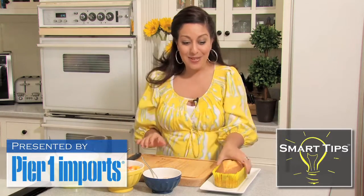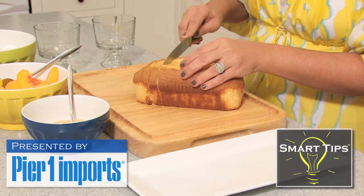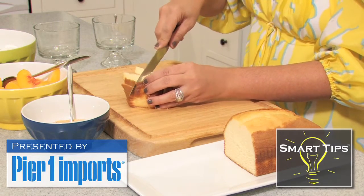The first thing I'm going to do is use some store-bought pound cake — just a regular old pound cake out of a box from the store — and I'm going to cut it into little squares.